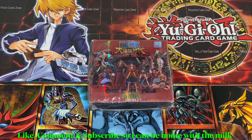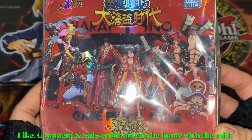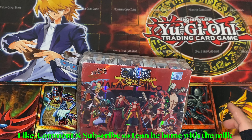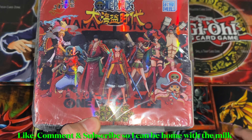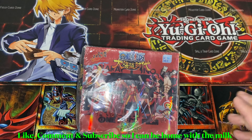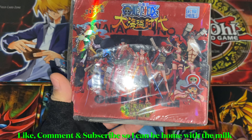Welcome back to another One Piece unofficial booster box opening. I'm opening what I'm going to call the One Piece Film Z booster box. Just like the other two unofficial One Piece booster boxes I opened previously — the Strong World and the 101 version — I got all of these from AliExpress after seeing another YouTuber opening the 101s. I ended up liking them a lot, so I searched them up and found a bunch of different ones.